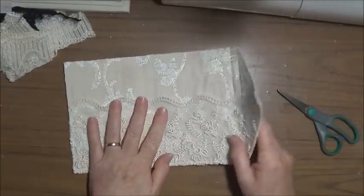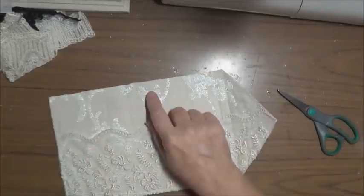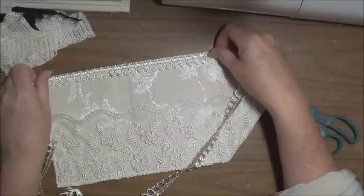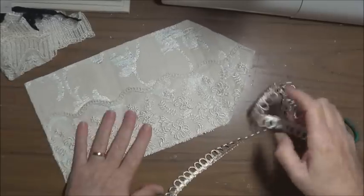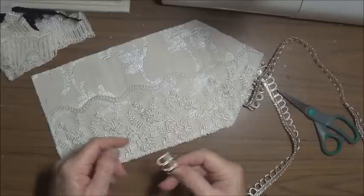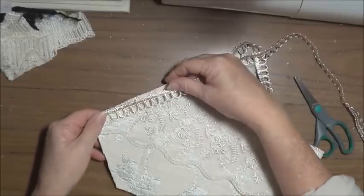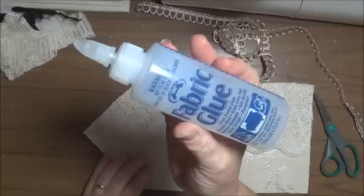So that's our inside done. I have this trim from my own stash, and I'm going to put it inside like that. It has almost a champagne kind of color to it, which is really nice — this is perhaps a little bit darker, but I like the overall look of it together. I think I'll start at the point here. I have to be careful with this trim because it actually comes apart quite easily, so I'll be gluing it once I've cut it, using the fabric glue.